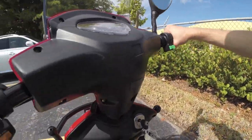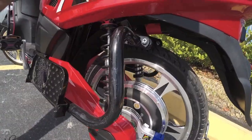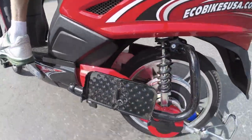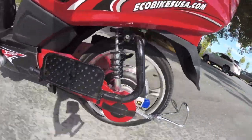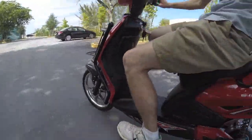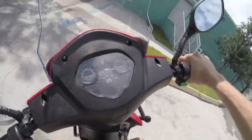Let's do the twist throttle — I'm going to put you back by the motor so you can hear what that sounds like. Pretty quiet, and you know, good acceleration. It's hard to know exactly how fast you're going, but it gets the job done.